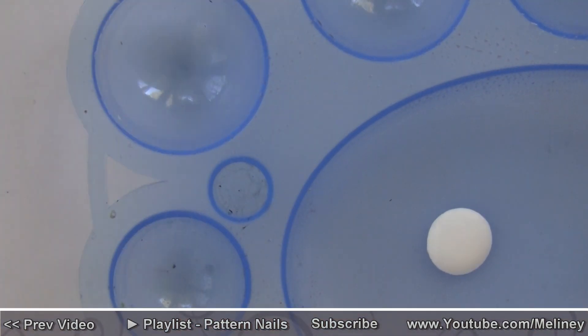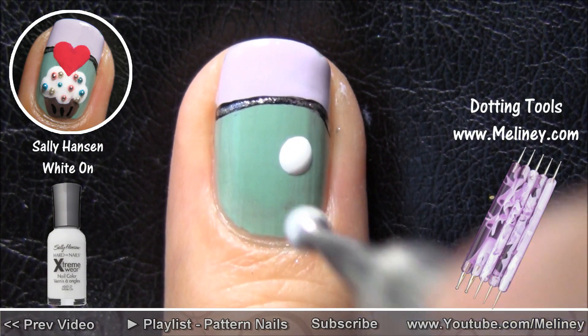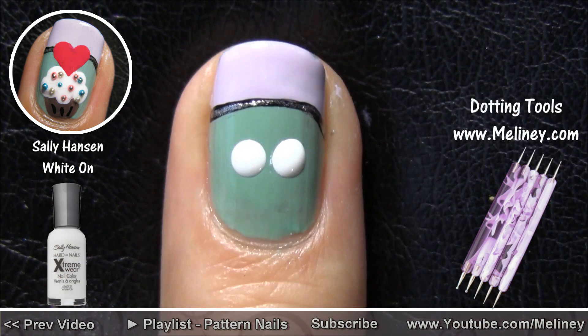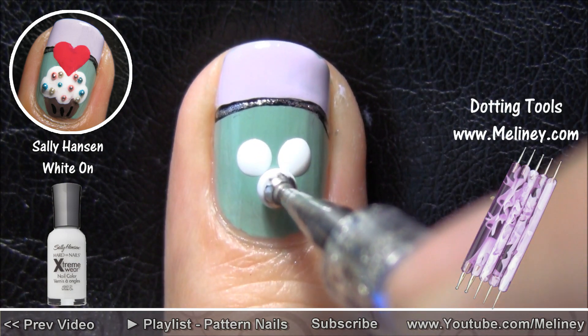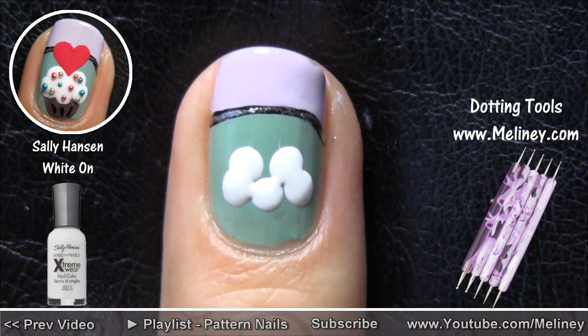Now for the cupcake, grab your biggest dotting tool and add in 5 big dots — 2 on the top and 3 on the bottom. Make sure you leave enough room for the bottom half, then go over the dots again to join them into one solid shape.